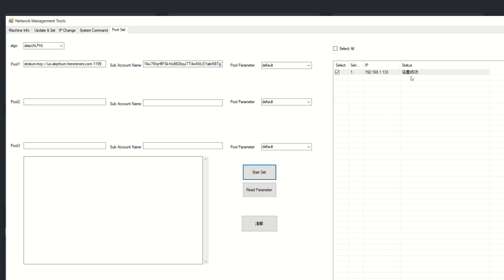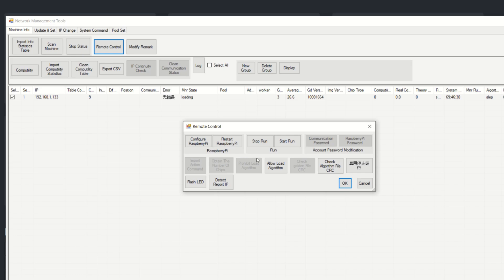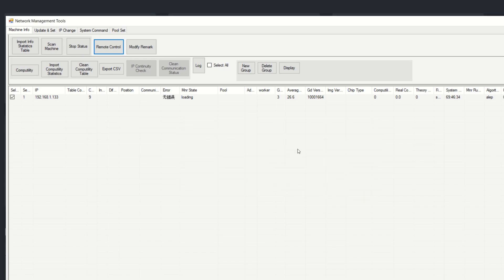I go to Info, stop and start again to keep it refreshing. Now we just wait for it to load the bitstream and begin mining Alephium. If you run into errors, you may have to re-burn the algorithm. In Remote Control there's an Allow Load Algorithm button — I won't hit it until we see what happens. Most of the time it works, but that button is there if you get an error.